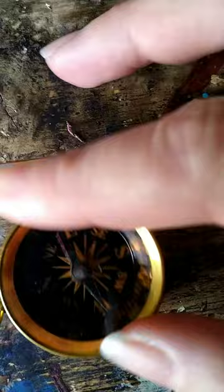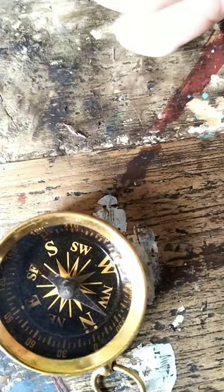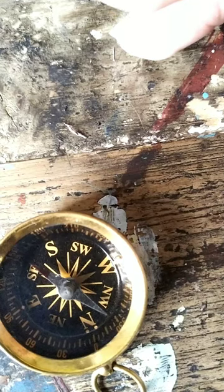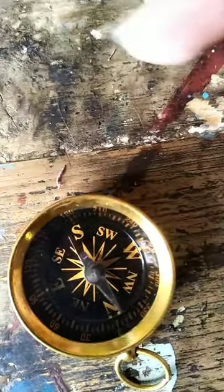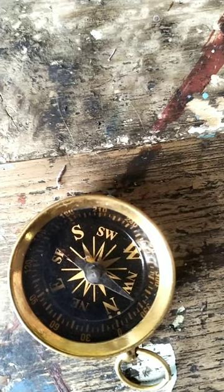But if I turn the dial and the red tipped needle is now suddenly pointing to southeast, it doesn't mean that that is actually the direction southeast. It just means that I've turned the outer part of the dial, and the red tipped needle is continuing to point north because north never changes.